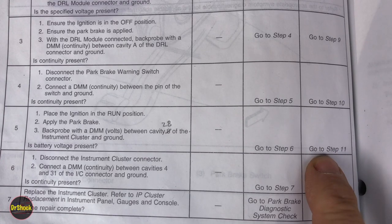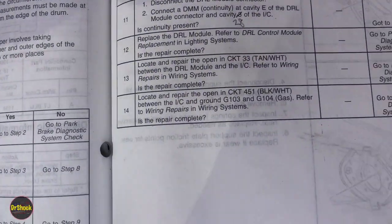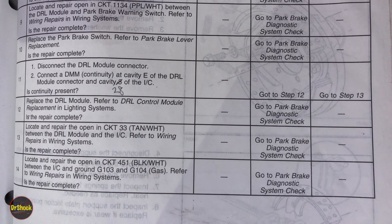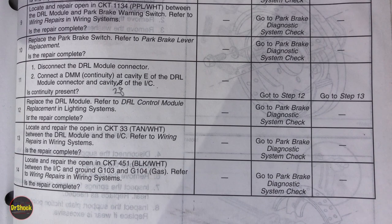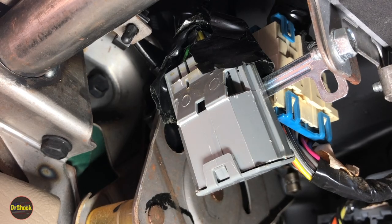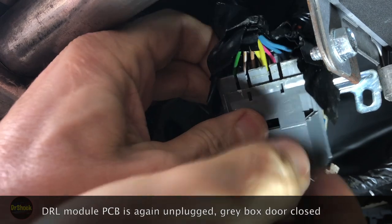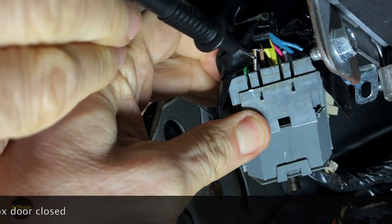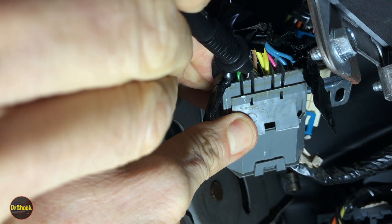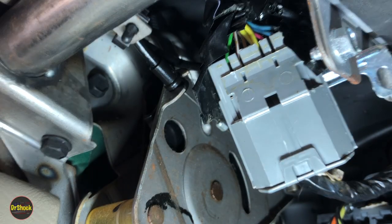Step 11: disconnect the DRL module connector and check continuity from cavity E of the DRL module to cavity 28 of the instrument cluster — we want to see if the wire is intact. A helper holds one end on pin 28, and we probe the tan/white wire on the DRL module. We've got tone. We check both pins just to be sure. The line is not broken, so that's not the problem. Test passed — go to step 12.